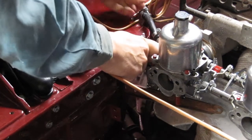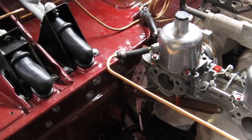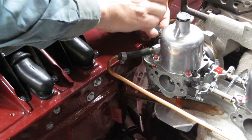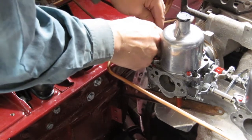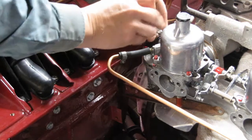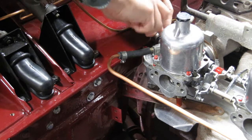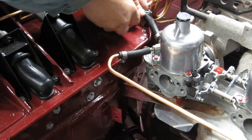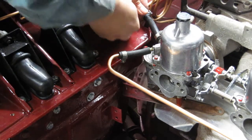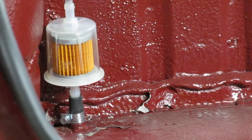Fit hose clips on both ends. This hose doesn't quite want to go on there — slacken the clip a bit more. When fitting fuel hoses like this there is a danger of getting shards of rubber cut off the inside by the ends of the pipe, so you don't want to use too much force. Sometimes it does require a bit.